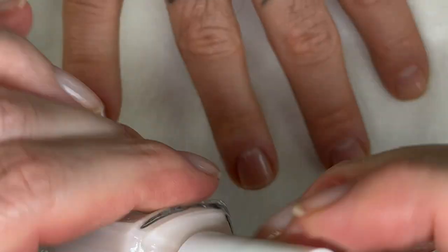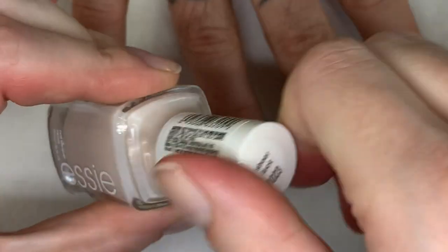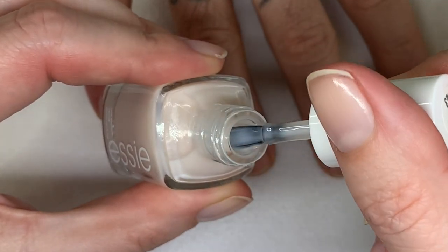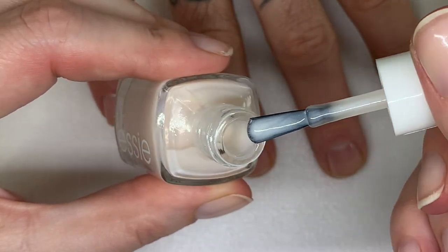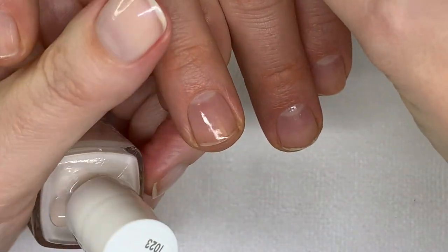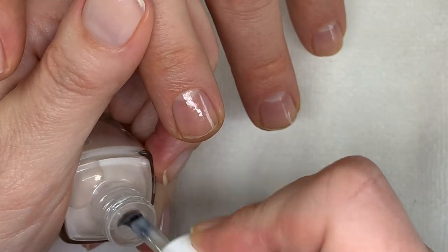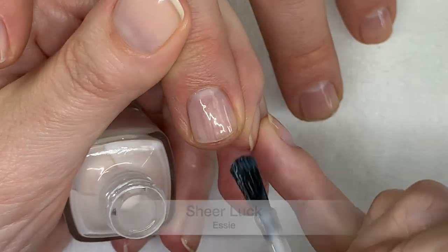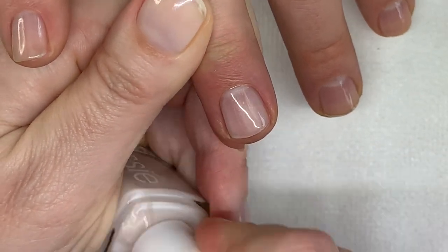Now this one is called Sheer Luck — it's a creamy white, sheer as well, and it has a tiny amount of pearl shimmer. Let's see how this goes on. I tried it on my nail — it looks really, really good. It looks quite bright on the nail, very nice.